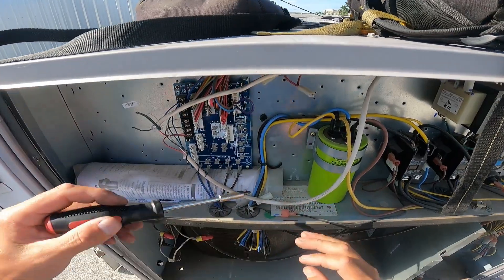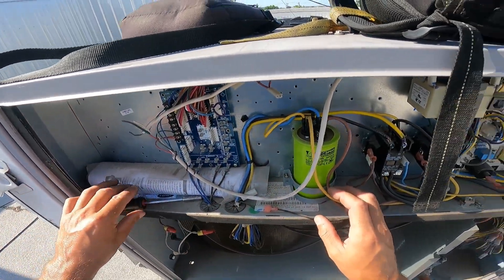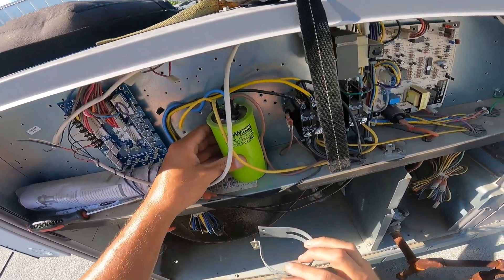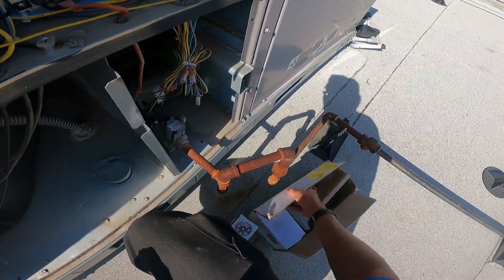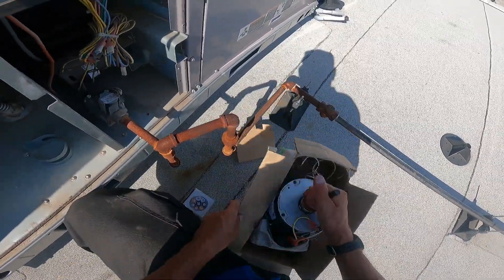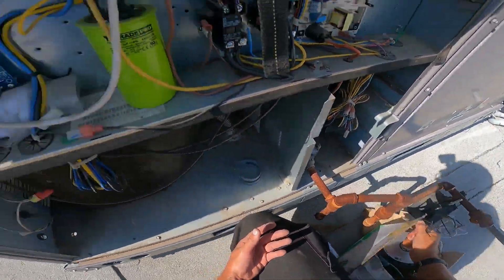We're going to change the capacitor first. I don't think it's going to make any difference because that motor is probably already completely trashed, but once I change this and find out the thing is still trashed, we'll replace the motor. I brought a quarter horse up here - it is a 1075. Typically I will not replace a quarter horse with a quarter horse when it's a universal. If you go away again, we can go back with the same stuff.